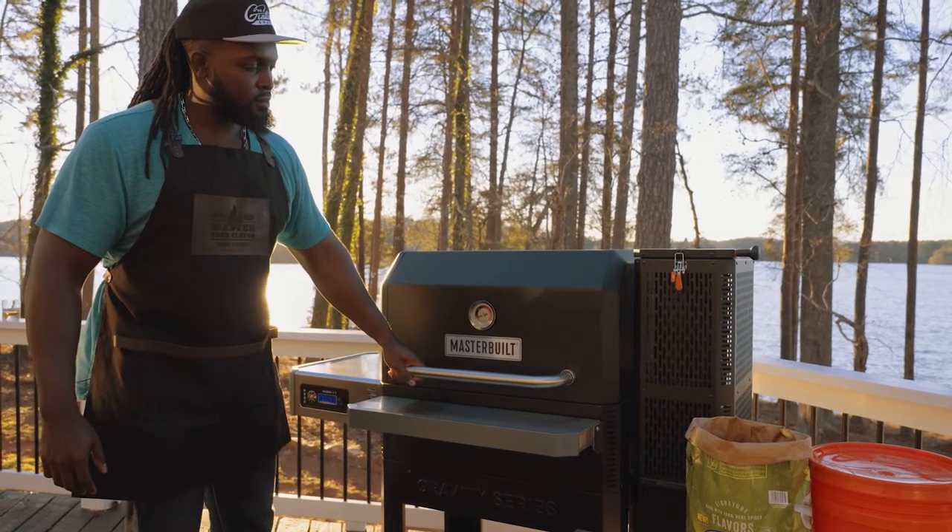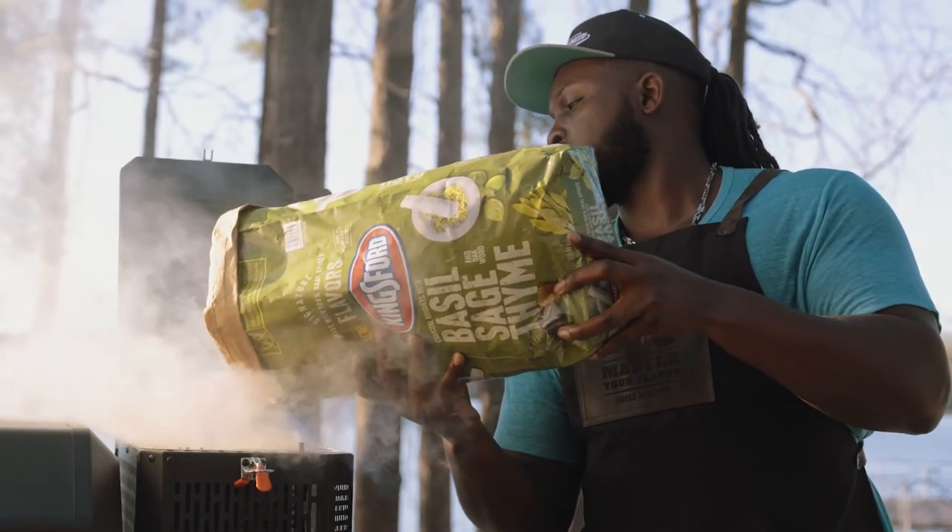Head on over to Home Depot and grab yourself a Gravity Series 1050 and a bag of Kingsford charcoal. And I'll see you guys next time.